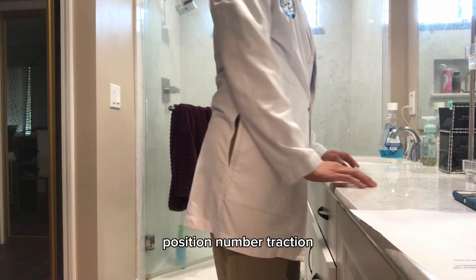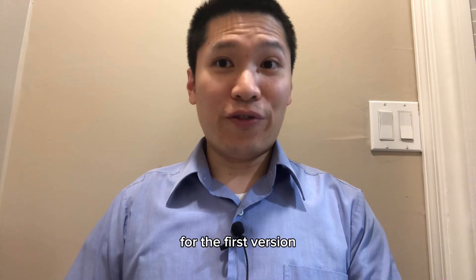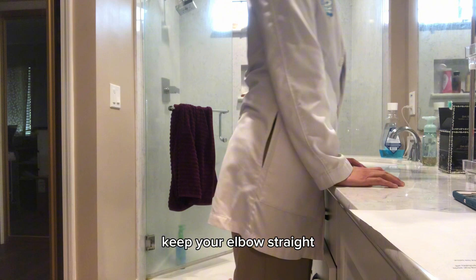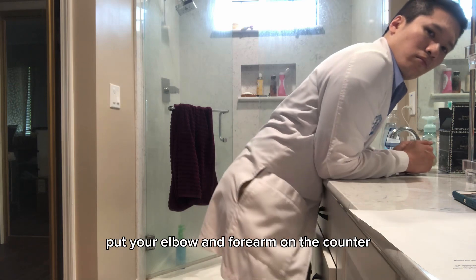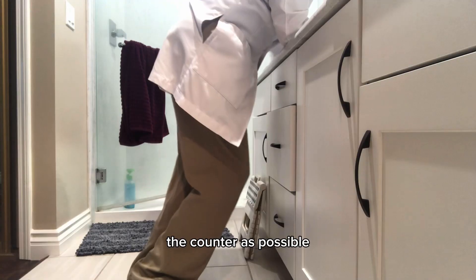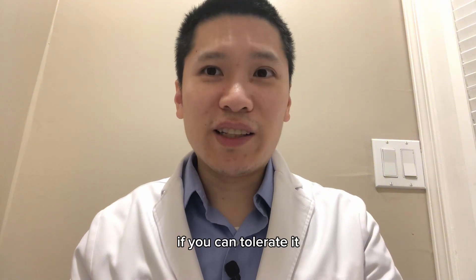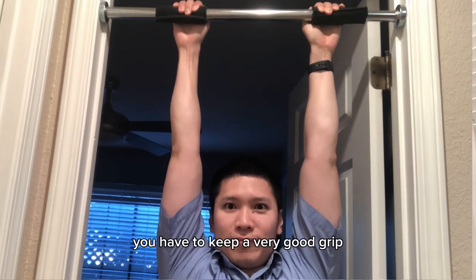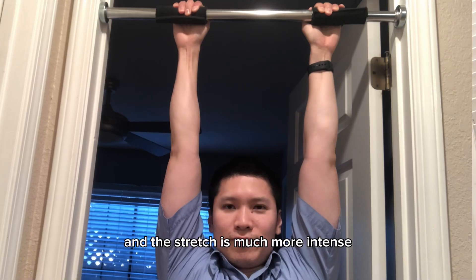For standing position lumbar traction, you could use a kitchen counter or a vanity top. For the first version, put your wrists on the counter, keep your elbows straight, and put your body weight onto your wrists. For the second version, put your elbows and forearms on the counter, get your body as close to the counter as possible, and bend your knees to put your body weight onto your elbows. If you can tolerate it, you can try hanging from a pull-up bar, though this is much more difficult because you need a very good grip and the stretch is much more intense.